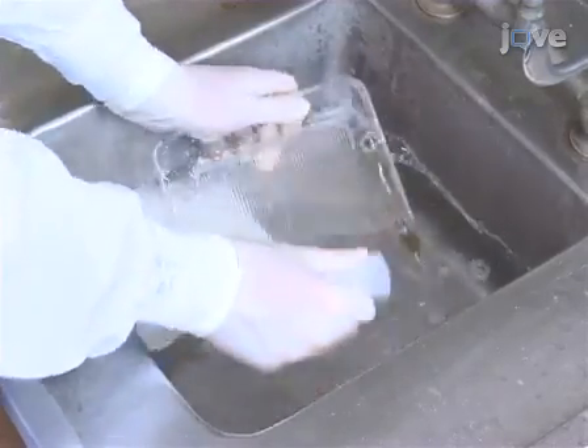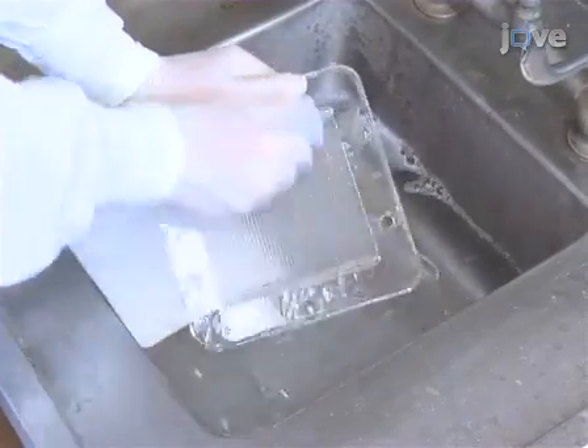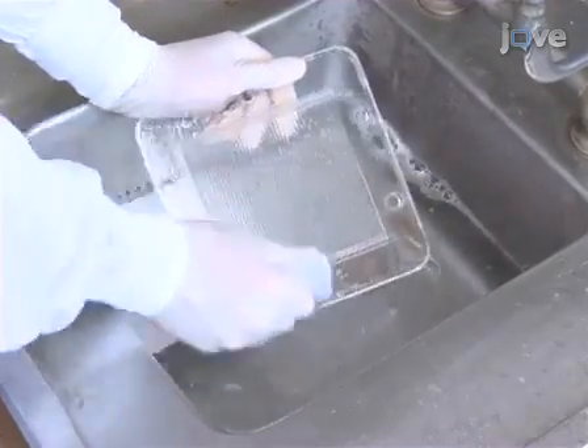Finally, wash the mini blotter with pyroneg detergent and a brush, rinse and allow it to dry.